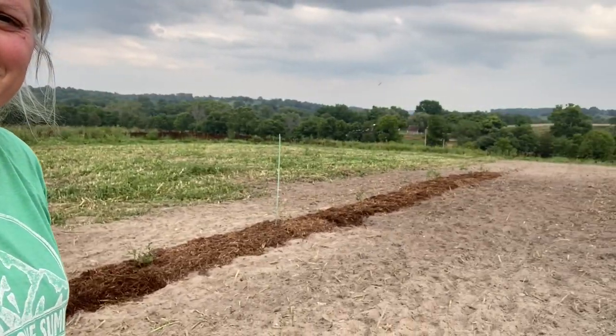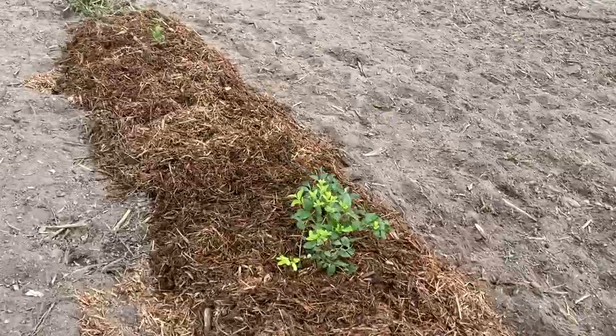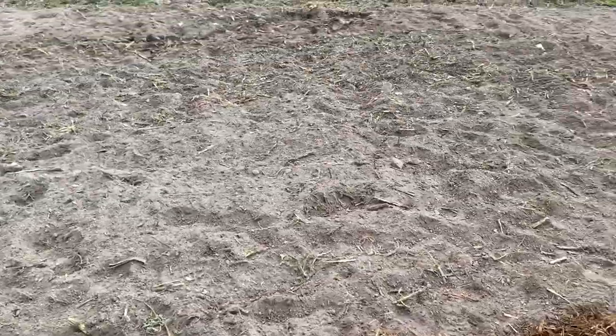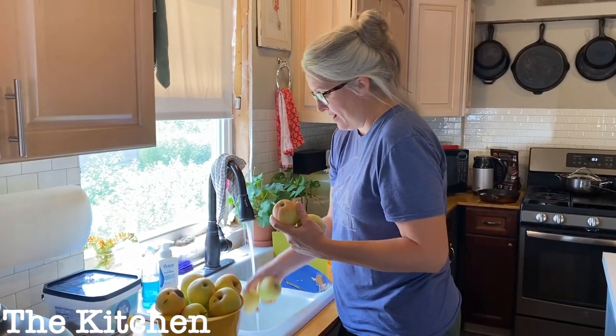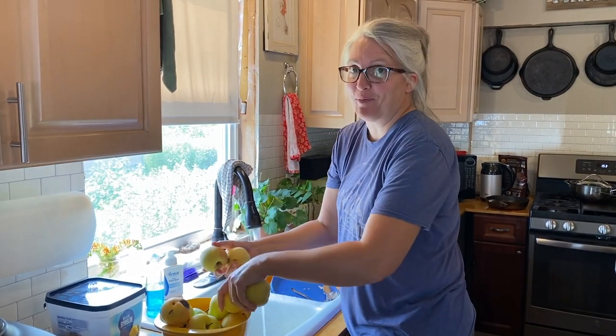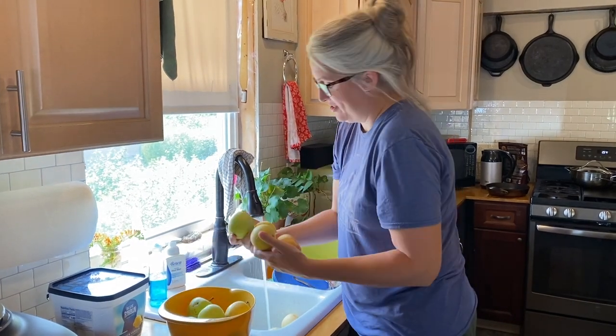The blueberries are nice and mulched. I'm pretty happy to have this done — now I shouldn't have to hunt them down in the weeds anymore. The next step is to get the rest of this tilled up a couple more times, then we're gonna sow some grass so we can mow between the rows. My mom gave me a bunch of apples, so I'm gonna make some applesauce — it's the start of applesauce and apple butter season.